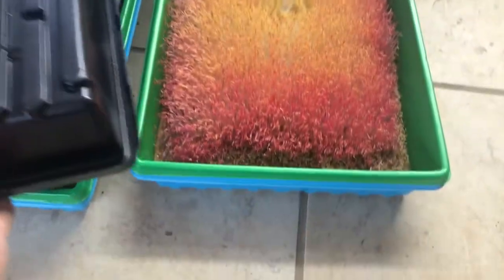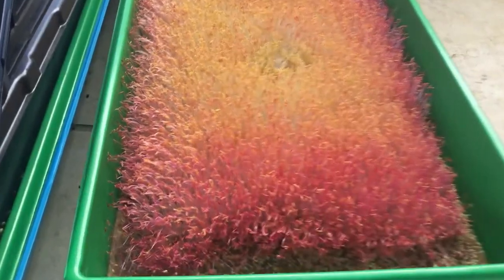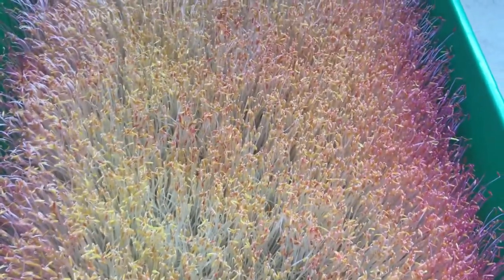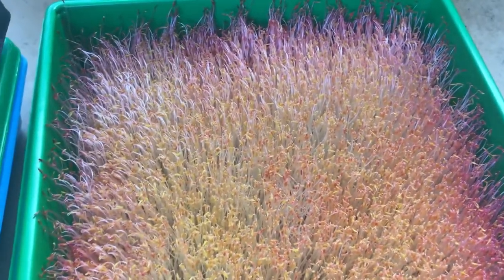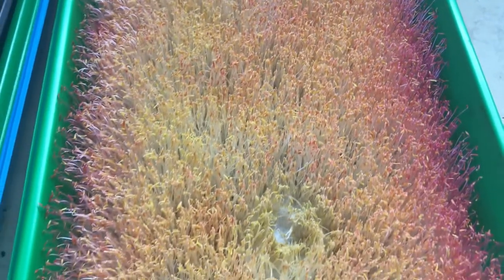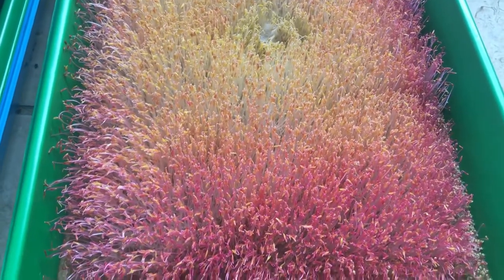This is amaranth and it's ready today to come into the light. You can see on the outsides it's already starting to turn a faint pink, but in the center there's hardly been any light exposure so photosynthesis has not occurred yet. I bet by the end of today all of this is going to start looking pink, and by tomorrow — or 36 hours from now — it will start to look really good.